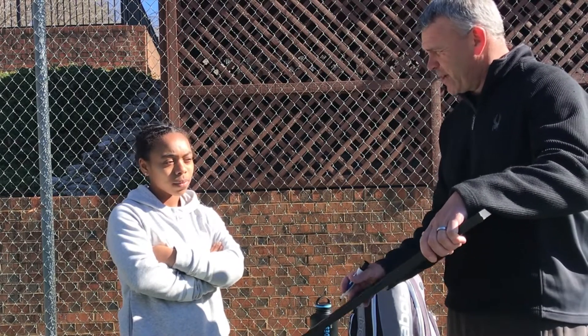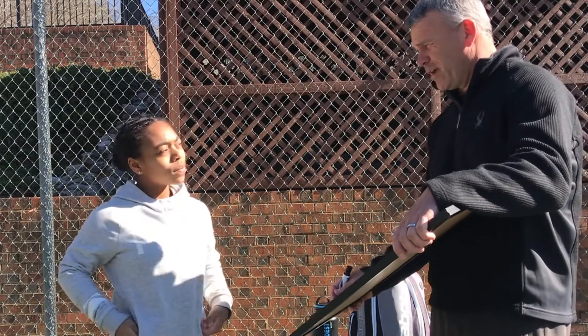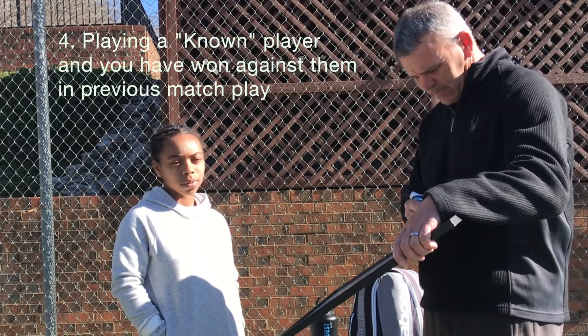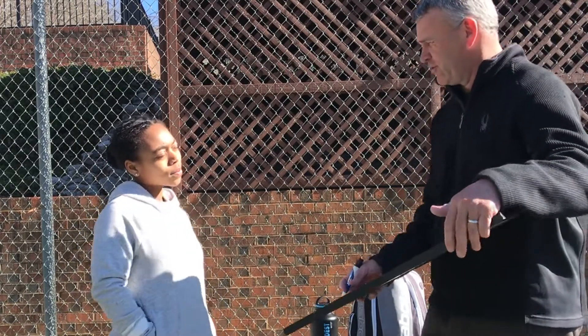You've never beat them before, or maybe you've never played them before. Maybe you're playing someone unknown and you don't know their game — that can be a little scary. Or maybe you do know them, you've beat them, and now there's pressure to win again. Maybe it's been up and down — you beat them some, they beat you some. You're not really sure what to expect.